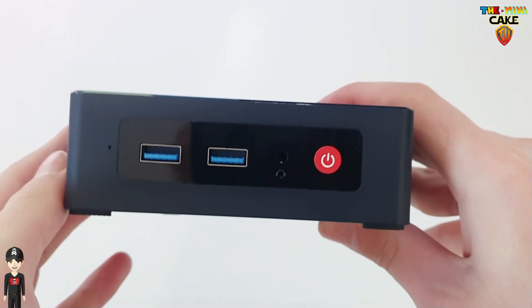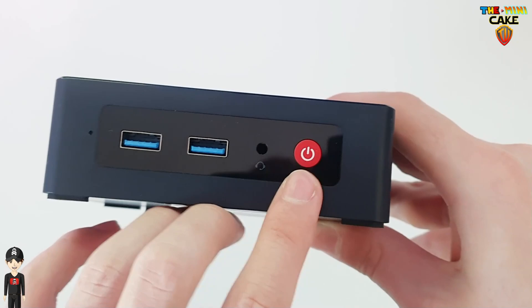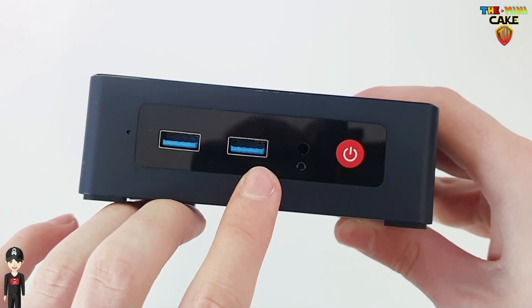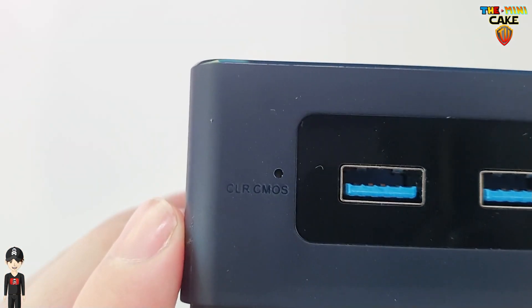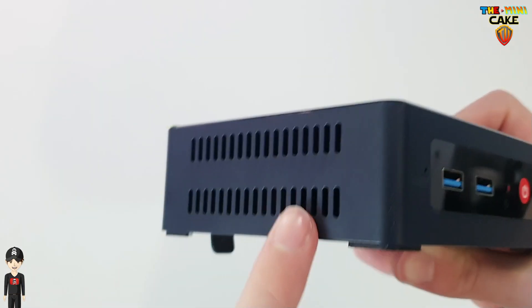On the front of the console, we can find the ON-OFF button, a jack output, two USB 3 plugs, and the Clear CMOS button, which will reset the BIOS. On both sides, we can find ventilation.